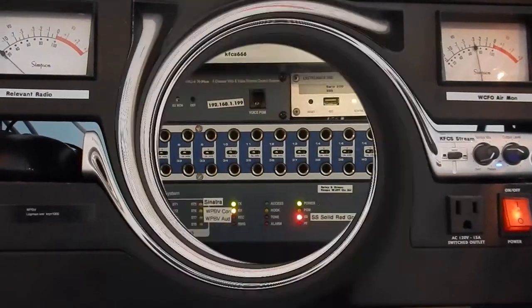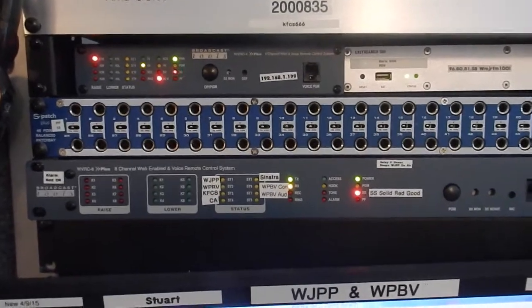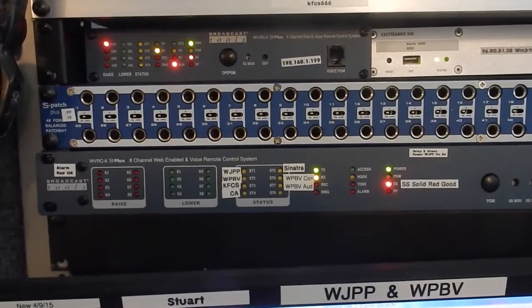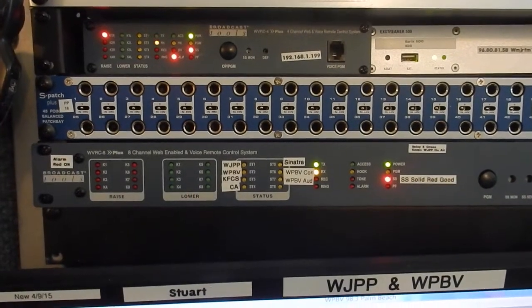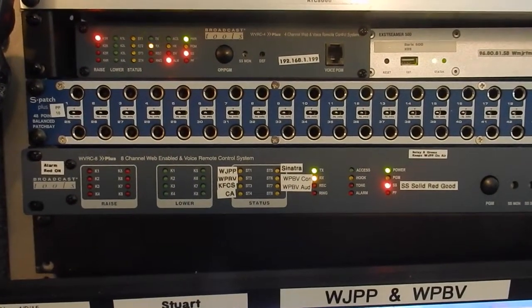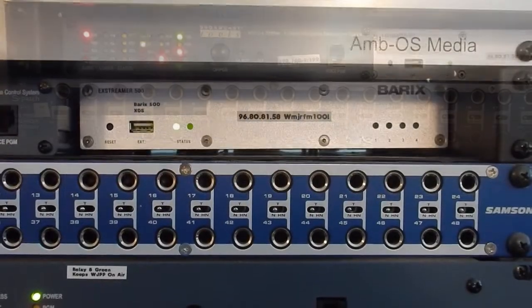We're going to transition now over to the WVRC Broadcast Tools remote control systems. These remote control systems are monitoring those meters, that audio, and in the event the audio fails, it sends an alarm, sends us an email, and lets us know what is going on.